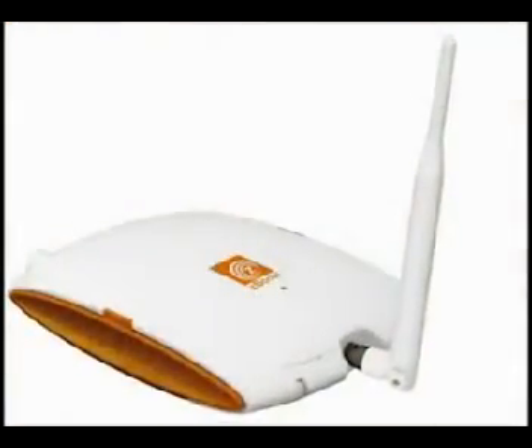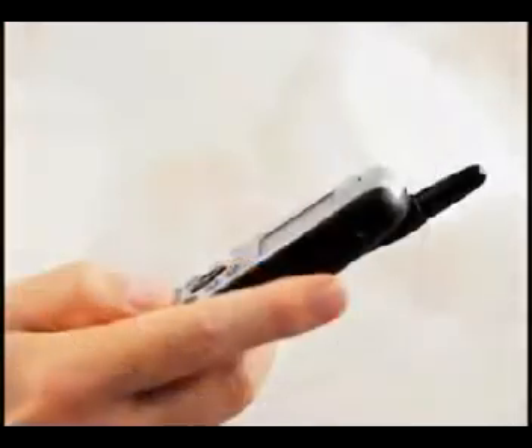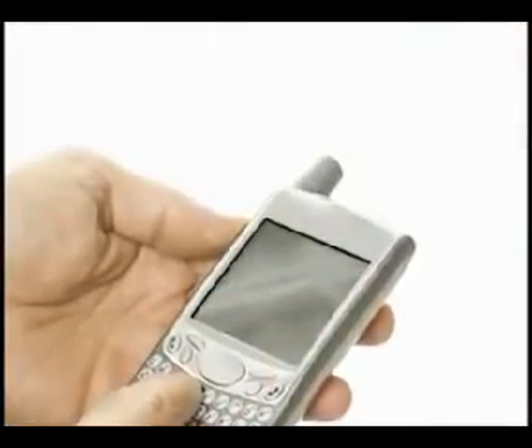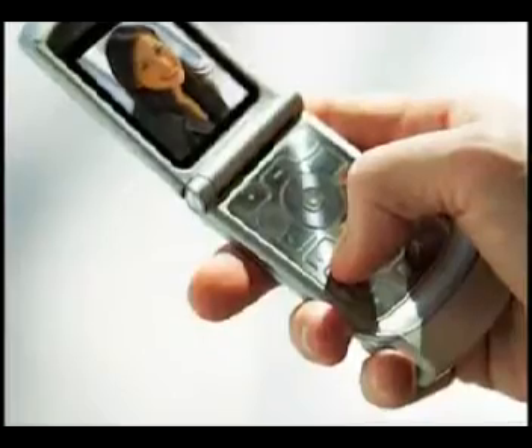Tired of dropped or missed calls? Do you have weak or unreliable cell phone signal? ZBoost SoHo by YX eliminates dropped calls and slow data rates on cell phones, smartphones,